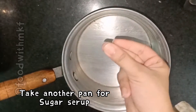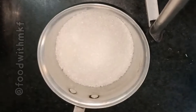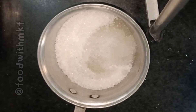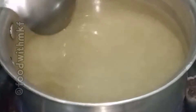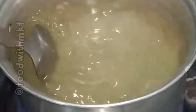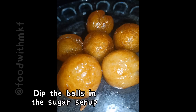Take another pan for sugar syrup. Add 3 cups of sugar and 2 cups of water, put it on the flame. Turn off the flame when it starts to boil, then dip the balls into the sugar syrup.